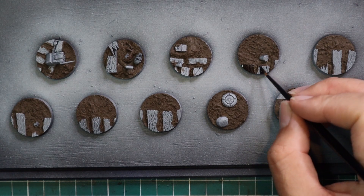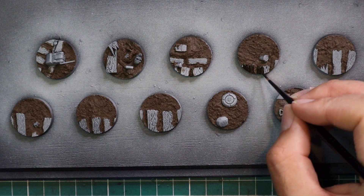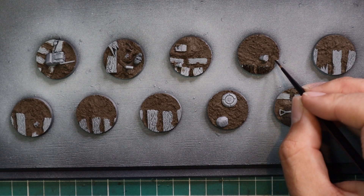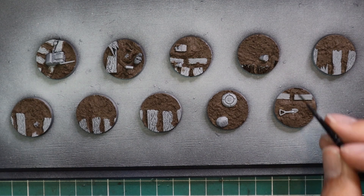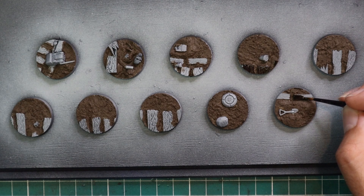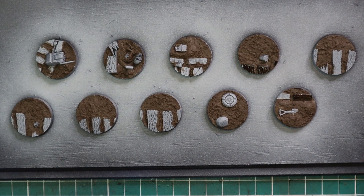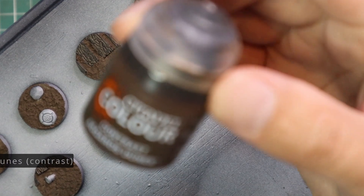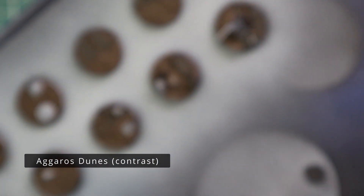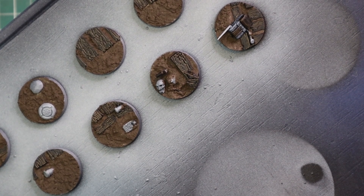Once the texture paste had dried, it was time to work on the wood areas. I grabbed some Wild Wood contrast paint and painted it over all the board sections. There is duck boarding on the majority of these bases, which is exactly what makes it a trench base in my humble opinion. There is also a video on how I do other trench bases — I'll leave a link below. I think they look pretty cool, but I didn't do any basic infantry that way, so this is definitely going to complement the forces I already have.